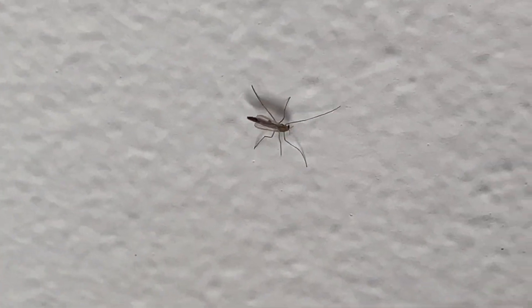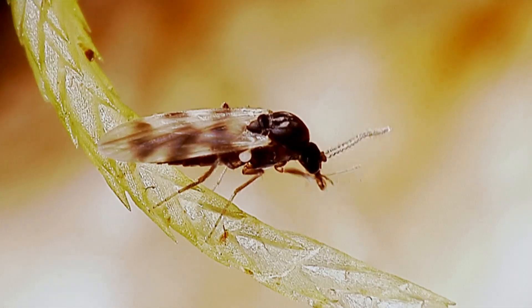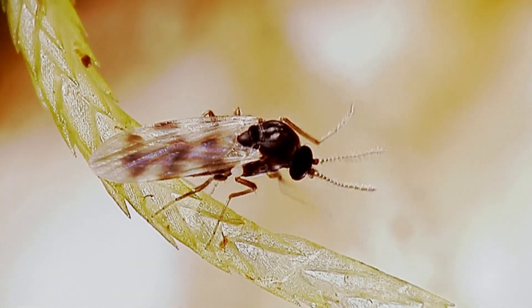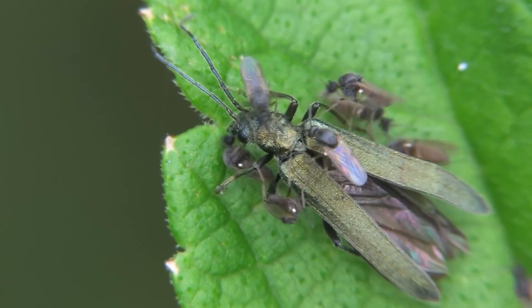In this video, we're tackling how to get rid of no-see-ums, those tiny biting flies that can be a real nuisance, especially during warm and humid weather. Let's explore effective ways to manage and eliminate these bothersome insects from your environment.